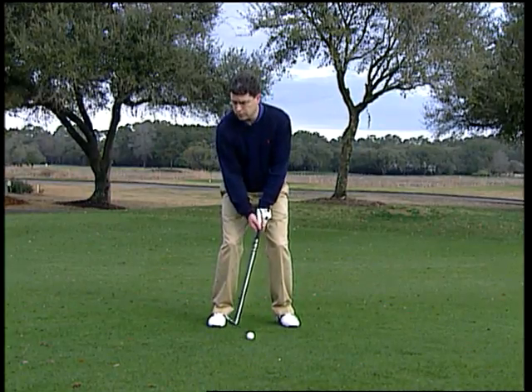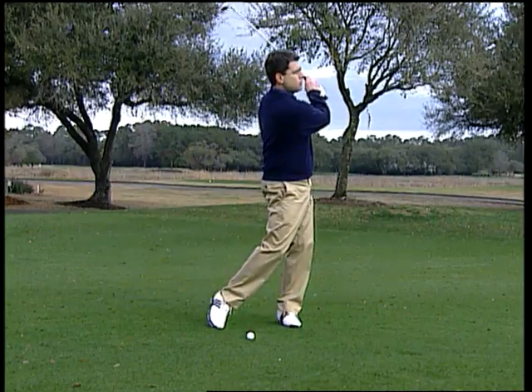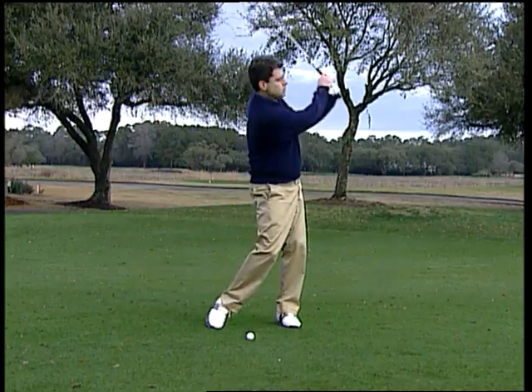From there, it's a very simple swing. You want to make a full wrist hinge going back, and then turn your chest through.